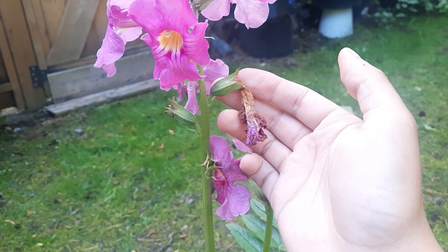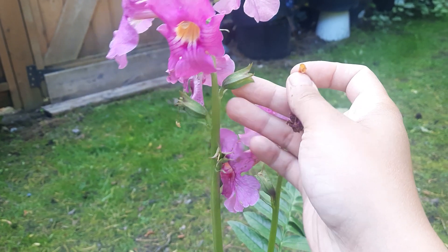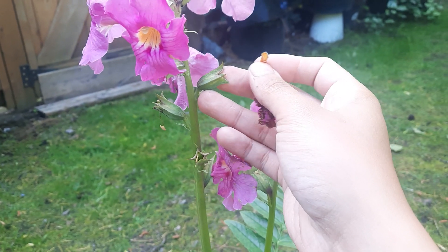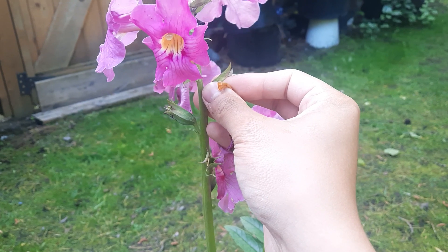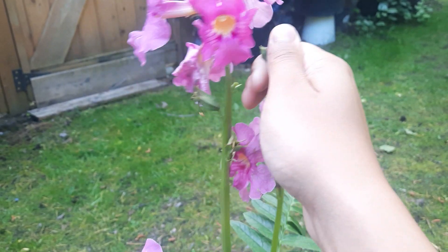When the flower buds get to about this stage, you're going to want to just pull them out — just kind of like a quick pull. That is how I would deadhead if you want to keep the bloom capsule to preserve seeds for next year. Otherwise, you can just kind of twist it off like that.